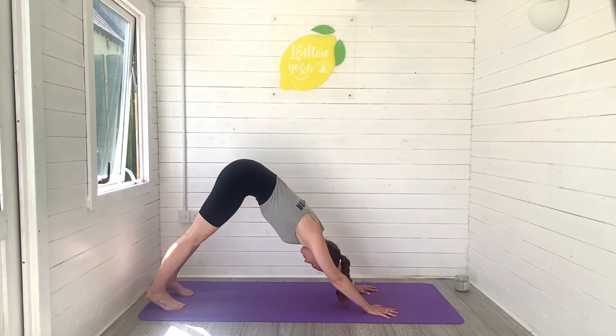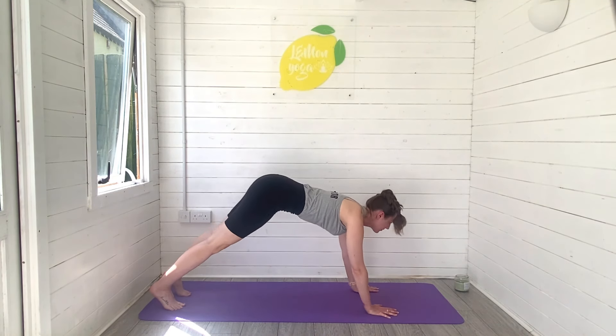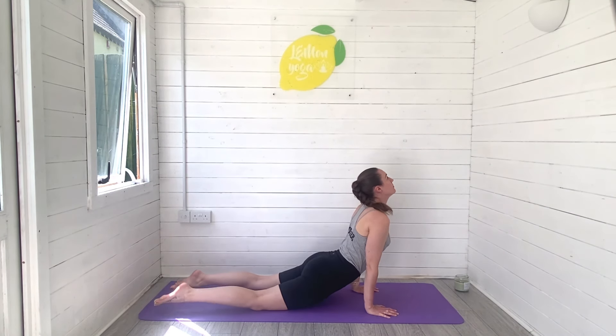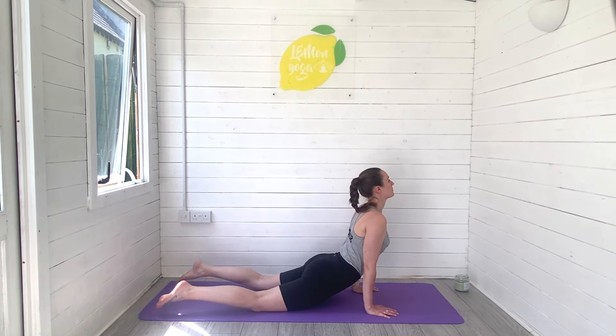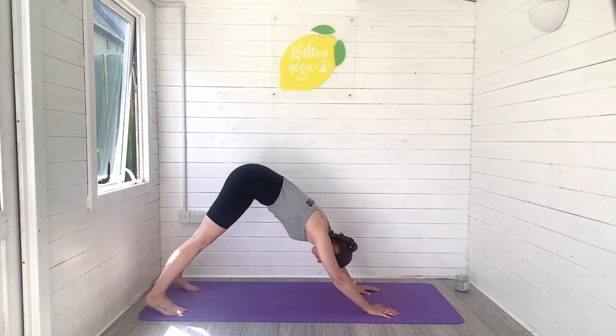Pop your hand back down to the ground. Bend through the knees, roll the body forwards into plank. Chaturanga, come on down. Press and rise all the way into an up dog or you could take cobra. Lift the heart space forwards, try pressing those hips away from the ground, power through the whole body. Tuck toes and press back downward facing dog, full body stretch.